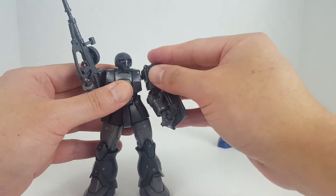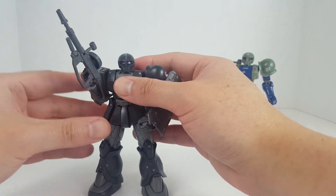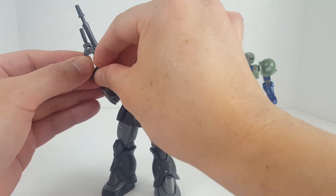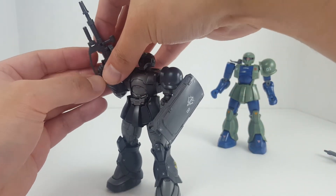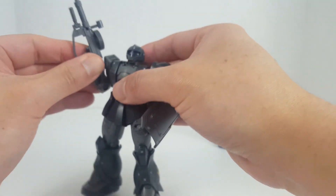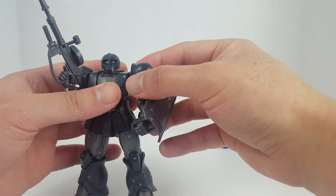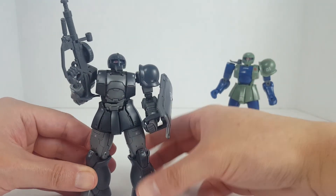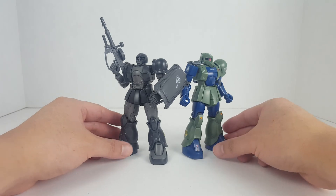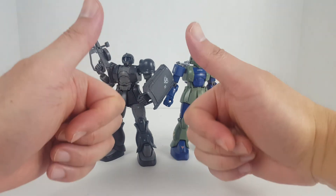That's pretty much it for the Zaku review. I can fiddle around with Zakus for days — I'm a Zion guy, I'm all about Zakus. I've been holding off on army-building Zakus because once I start I'll just end up with a ton of them, so I have to restrain myself. Anyway, that's it for this review. I hope you guys find the information helpful — the Zaku-2 will be next, thanks for watching.